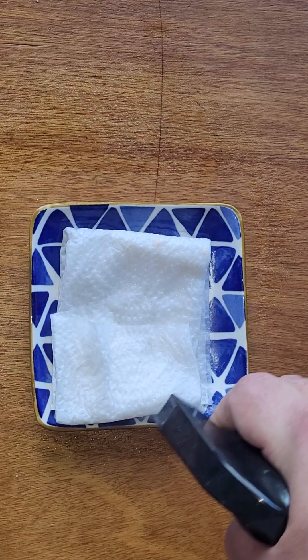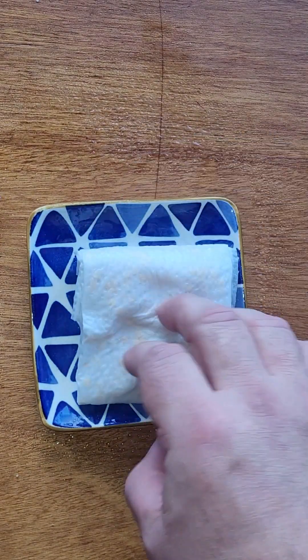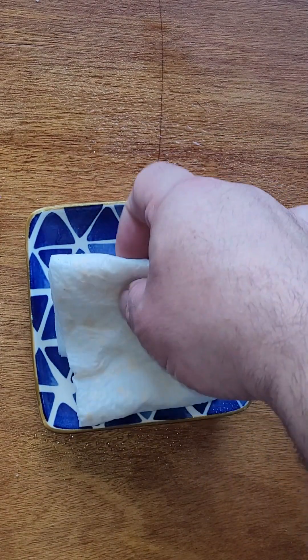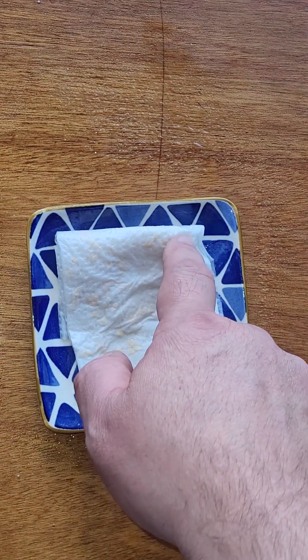Keep it moist like this until you start to see the little tails of the roots starting to poke out from the sides of the seeds. Once you see a little bit of root coming out, you're ready to go.